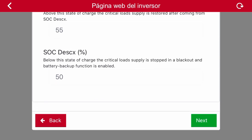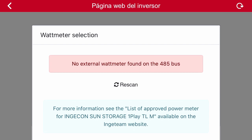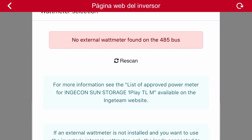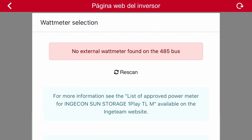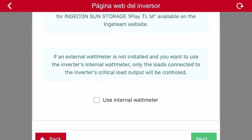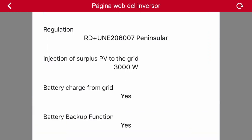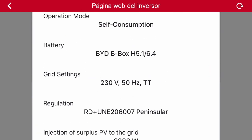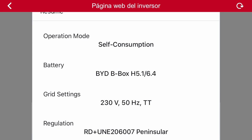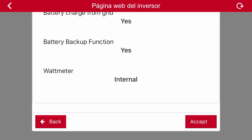The next step requested by the application is to select a power meter. If we have an external power meter, click on the re-scan option and we will automatically find it. Another option is not to use an external power meter and to use the inverter's internal one. Click on continue and the application shows a summary of the configuration that has been selected. If we agree with it, we accept it and the inverter will get configured.